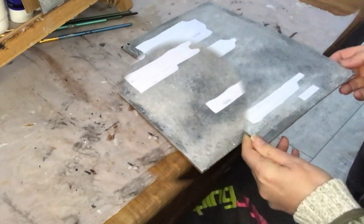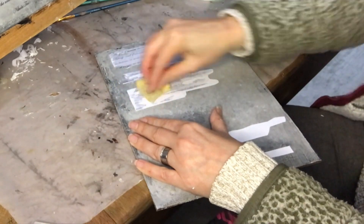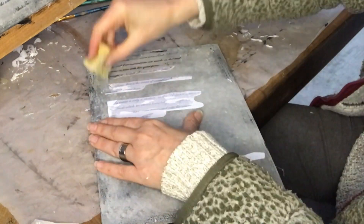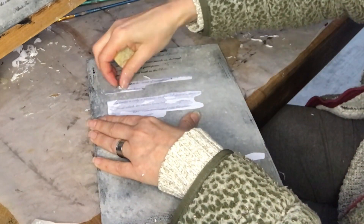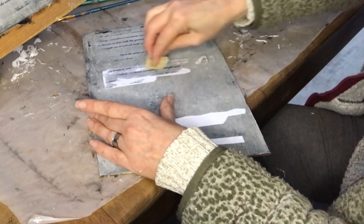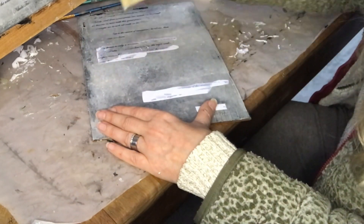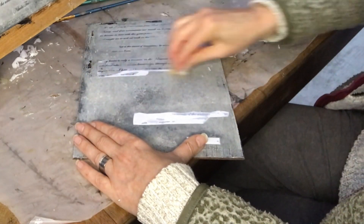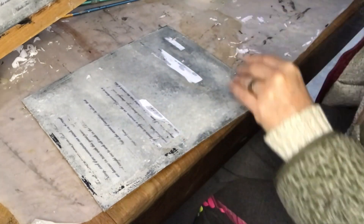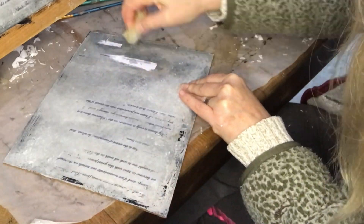Once they have dried, I go in with a damp sponge and just rub gently on that paper until I rub off almost all the paper. It doesn't matter if I leave a tiny bit. It doesn't matter if I accidentally — which I did — wiped a little too hard and some of the words got lost in the process. Because this is old world, this is dark academia, it has been around for a while. So a little distressed is fine. I'm rubbing away until I'm happy with the result.